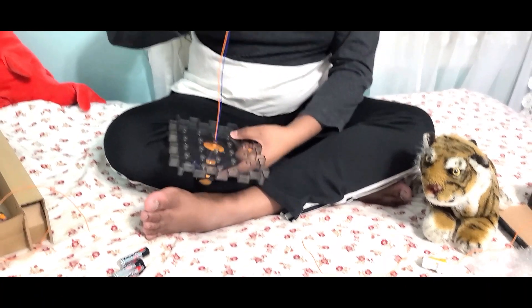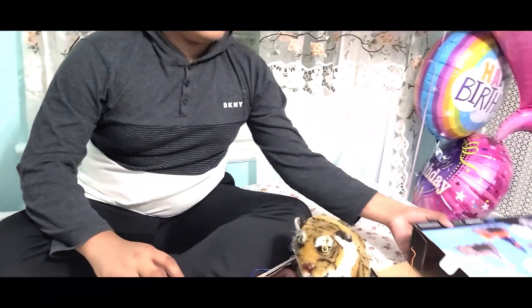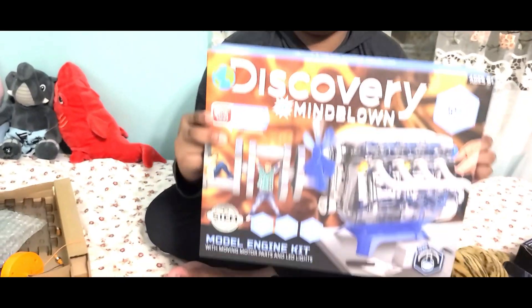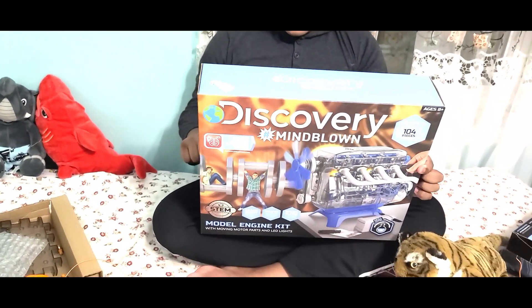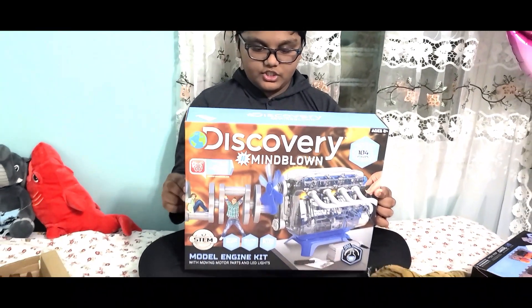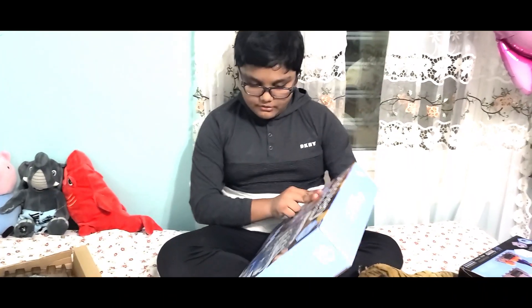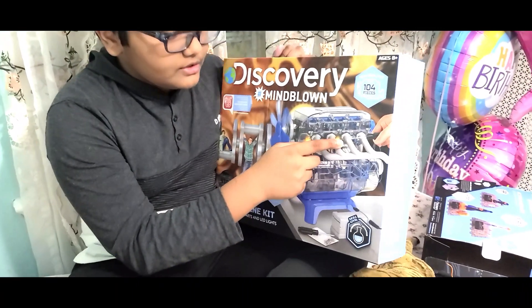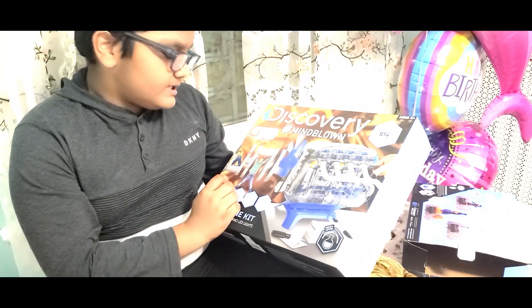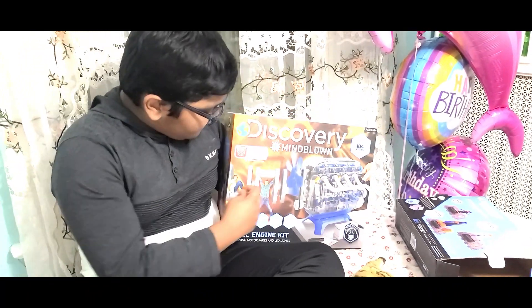We place the robot in, and after that we look at the book after we built it. Also, we have another box that has the engine to make like a car with an engine on it, but we'll do that on the next video. Now we're on to the first one and we'll do the other in the next video.